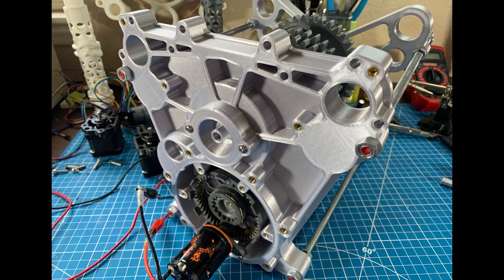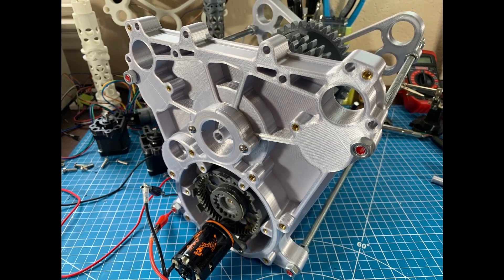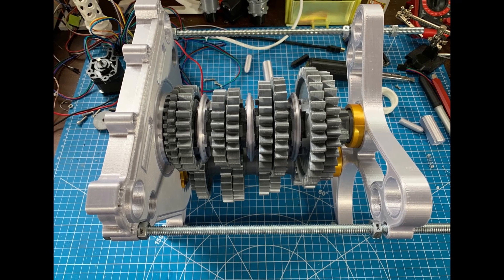Welcome back everyone to part 3 of my 3D printed Formula 1 gearbox. Today we're going to be focused on getting the gearbox shifting.